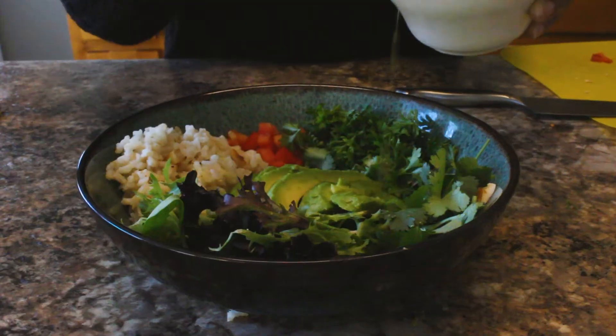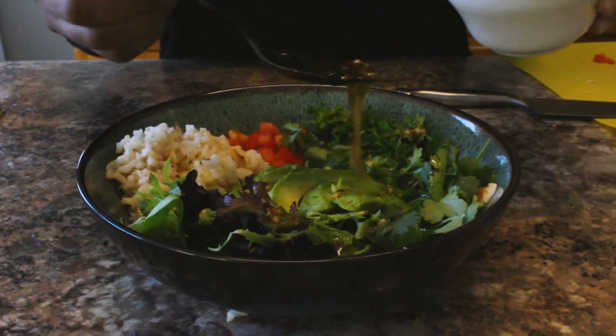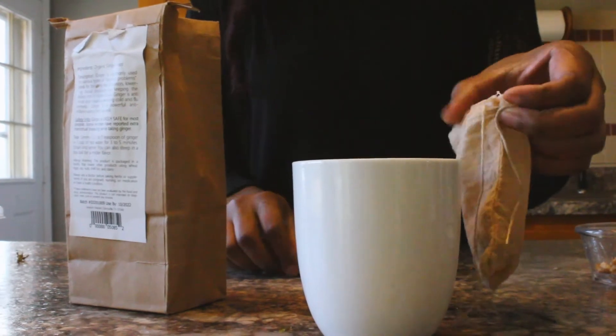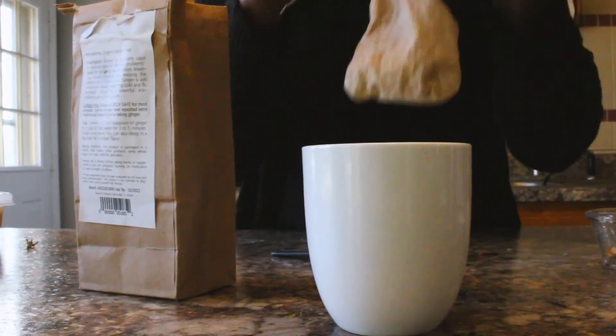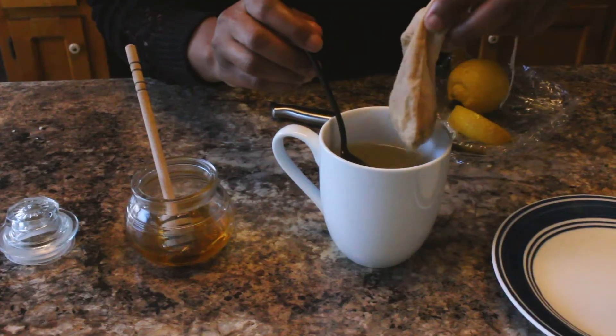And next I'm going to drizzle on top an olive oil mixture that I made. I didn't show you guys how to make it, but I will put the ingredients in the description below. So for our drink for this one, we're going to do a ginger root tea. You're just going to put some ginger root in a teabag and let that steep in hot water for two minutes.